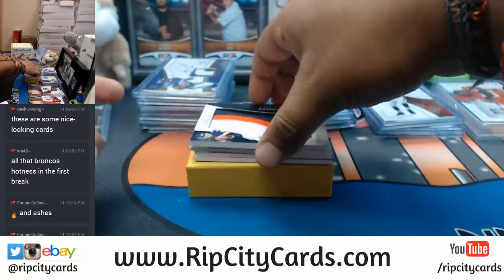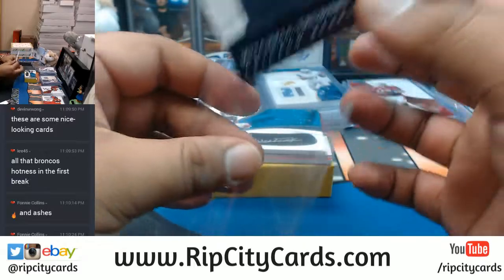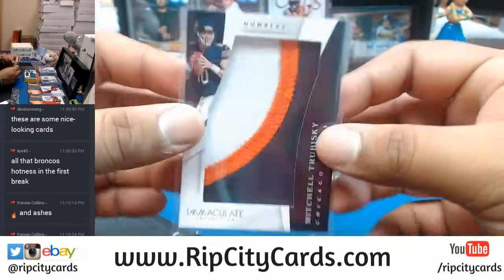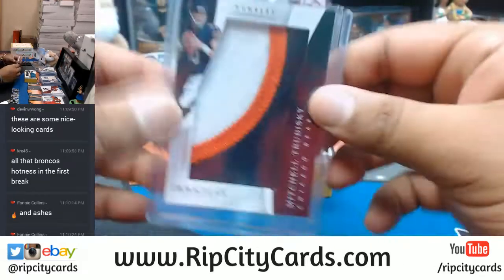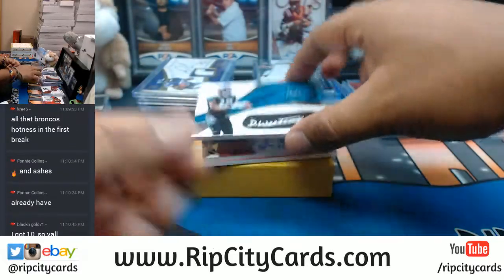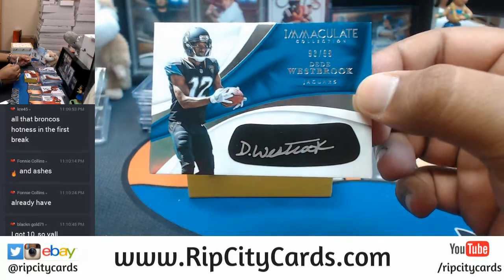Bring some more people in here so we could keep on breaking. Three color patch for Mitchell Trubisky right here. This patch is numbered to 25. For the Jaguars, to 99, the eye black silver ink auto for DD Westbrook.